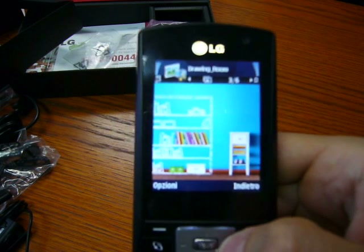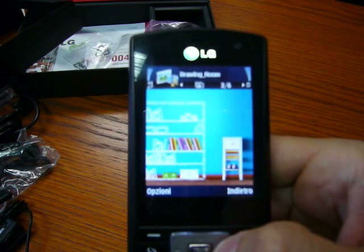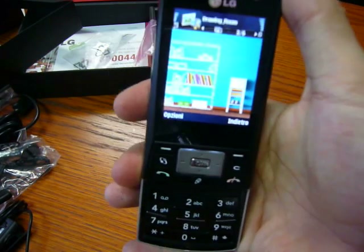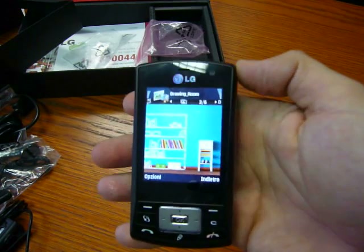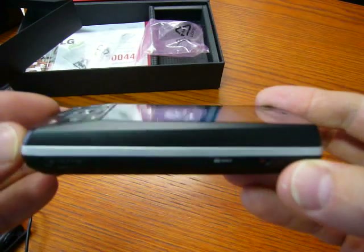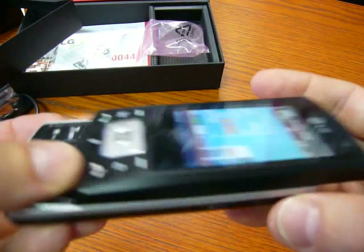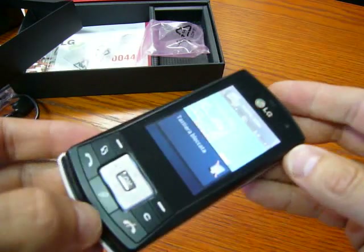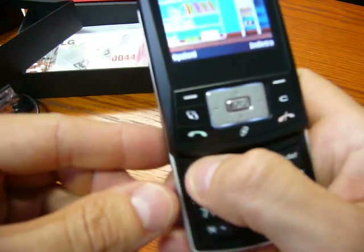It's not heavy — it's just 118 grams. One of the main features of this phone is that it is very compact. It's a bit thick, but it needs to be to fit the camera and other components. The keyboard is useful.